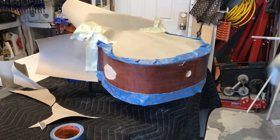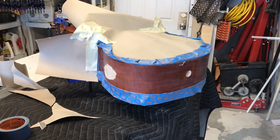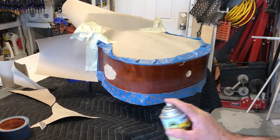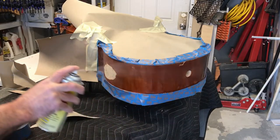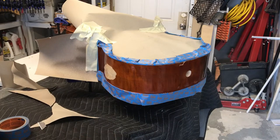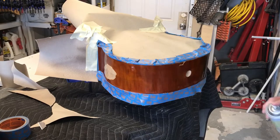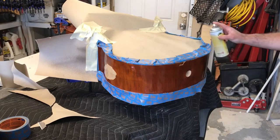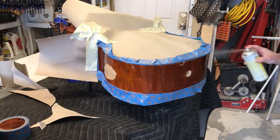Now I'm going to hit it with a few coats of shellac.